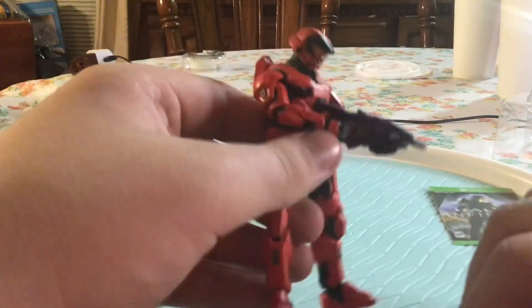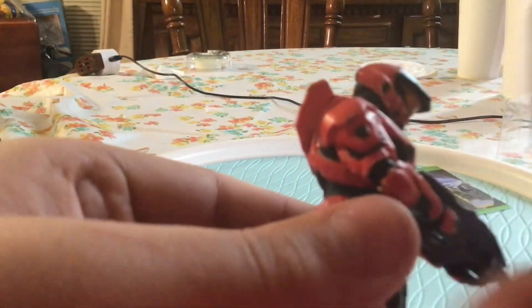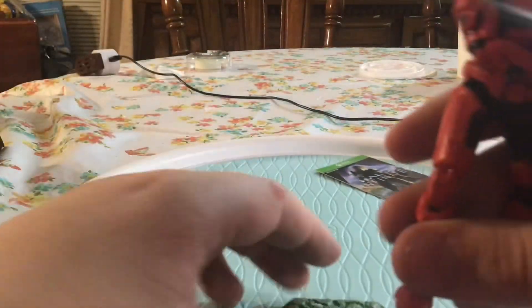This one was the hardest — the Mark 7s were the hardest customs yet because of all the detail, like in these little bitty crevices on the chiefs. This piece right here is just one thing, there's no black in between. But I'm really happy with the way it turned out. Let's put him on the base.